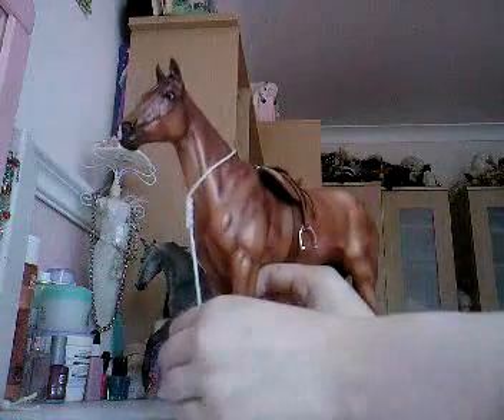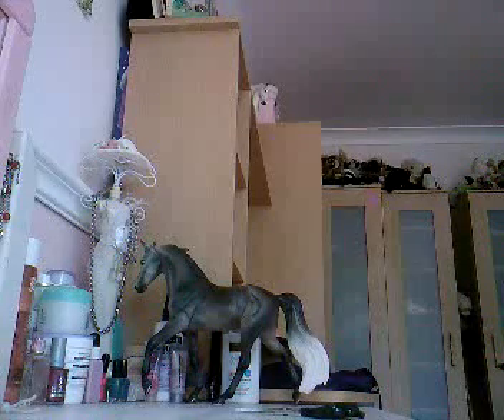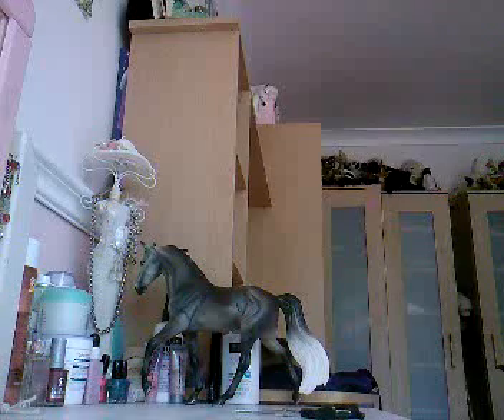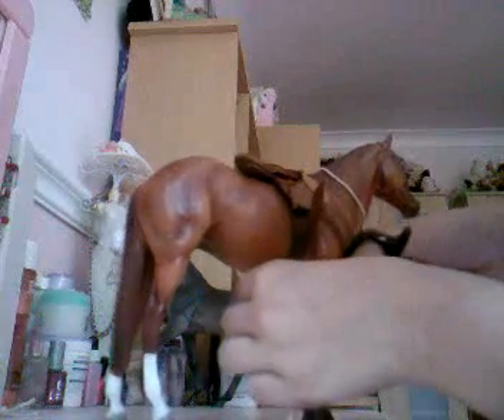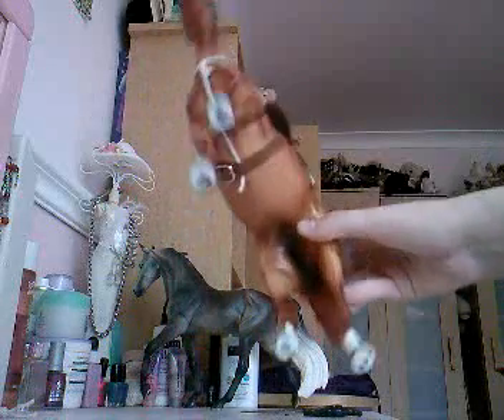Once you've got the basic shape, pass it under your brayer and through the girth like a real one would go. Like that. And once you've passed it under, you can cut a bit off, but leave like a tassel. So far you've got this. Like that.